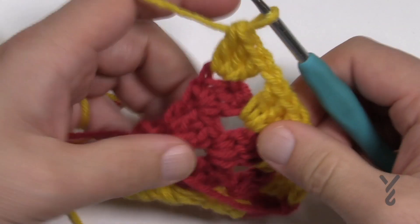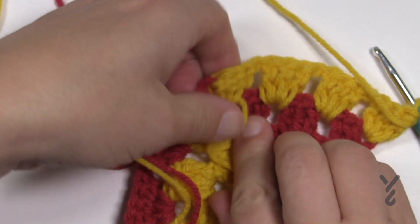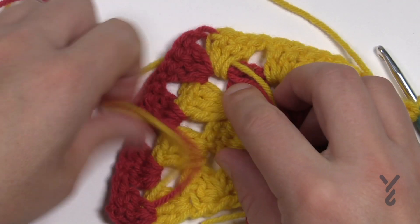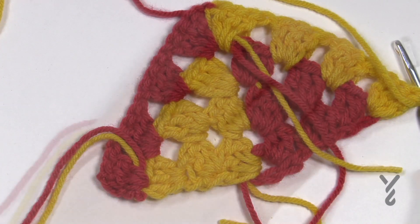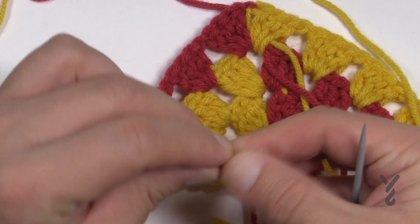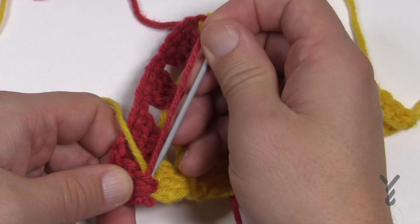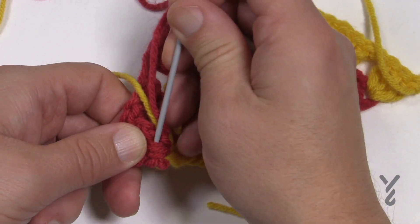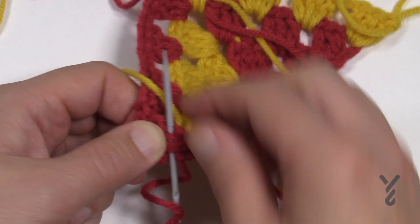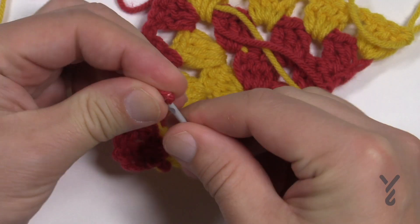That's it. You just have to turn your work and keep changing over when you get to the center point. I want to review how to hide these loose ends — especially when you're changing colors you're going to want to secure those in so everything remains nice and tight. Get your tapestry needle out and just drag it through the same color. You can't go the exact same path so you have to choose a slightly different path, but stay in the same color way. You'll notice I'm using one strand at a time — I went one way, I'm going another way for the second time, and if you pass through one more time the third time it should never fall out on you.